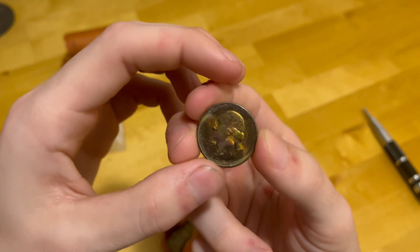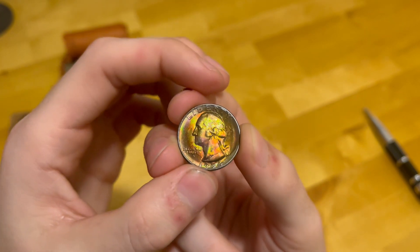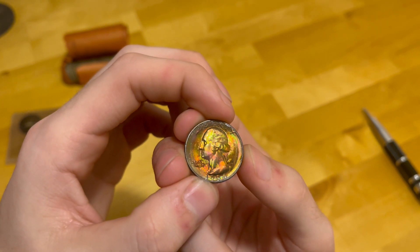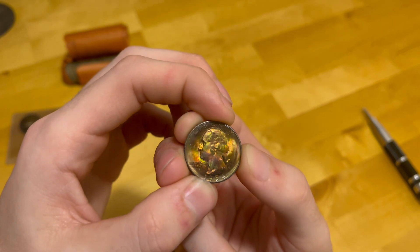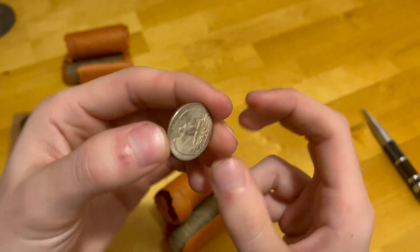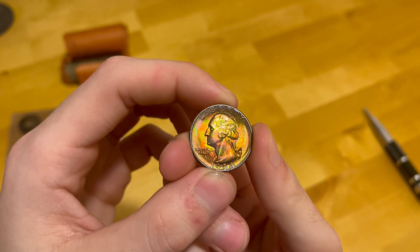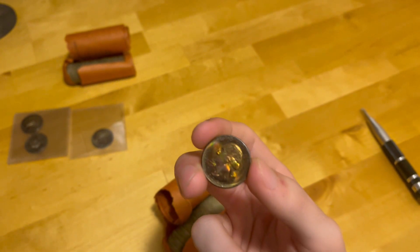Wow! I know every YouTuber says the video doesn't do these coins justice, but truly the video doesn't do these coins justice — they're beautiful. The luster on this coin is just phenomenal. Look at it dancing on the camera. Yeah, this is the coolest one out of all of them because the whole thing is color. But they're all beautiful.